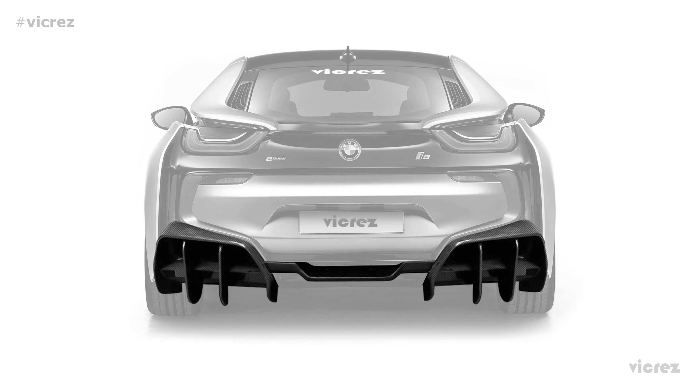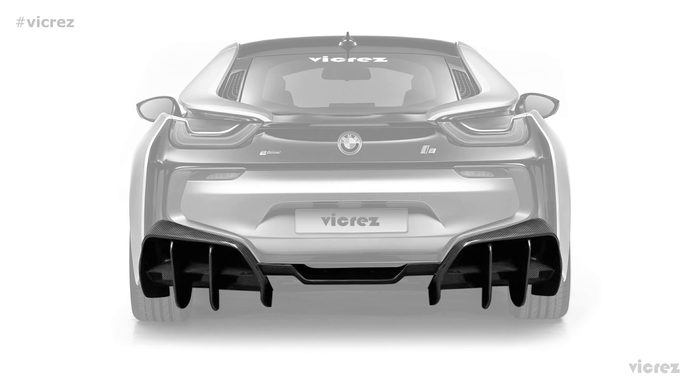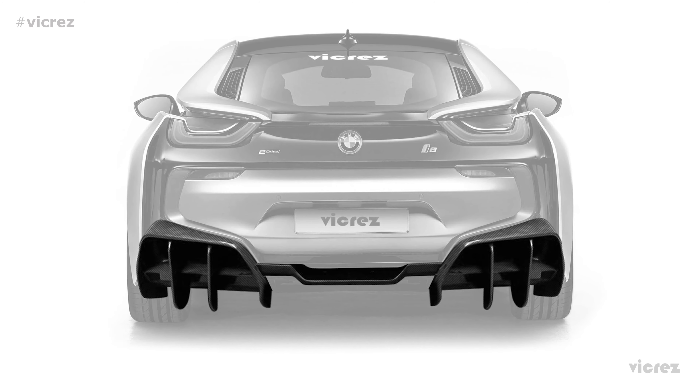Hey guys, welcome back to our channel. I'm Rachel here with Vicrez.com and today we are going to show you a new diffuser for your BMW i8. BZ101421 is the Vicrez Carbon Fiber Rear Diffuser for the BMW i8.